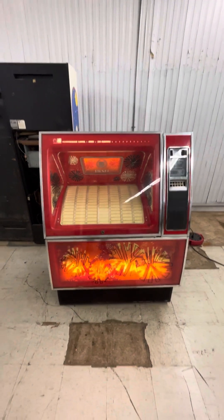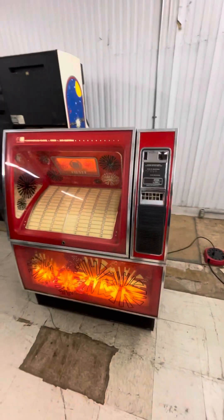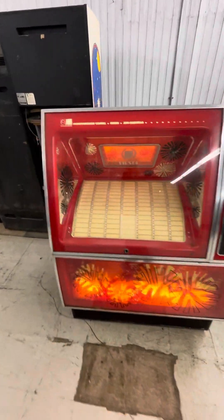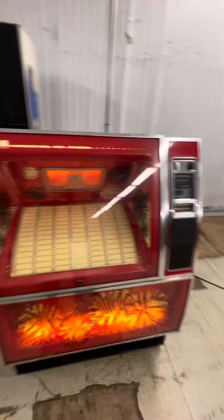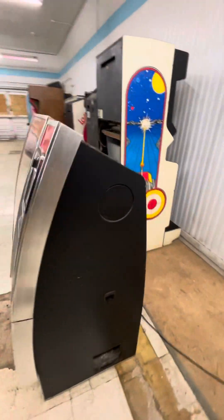We have got an AMI Rho R83 jukebox here — or jukebox, depending on what part of the country you're from. This is a 45 box. It is physically in decent shape, cosmetically, structurally — all those things.